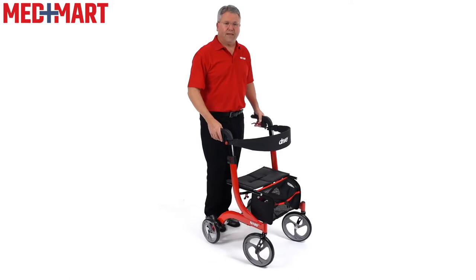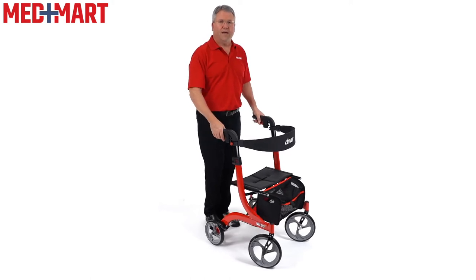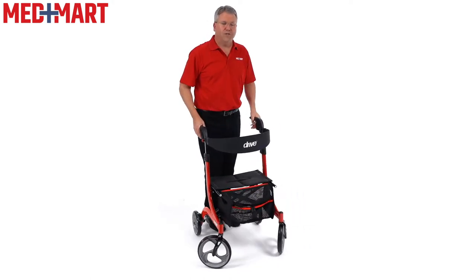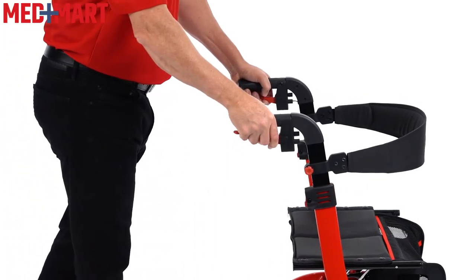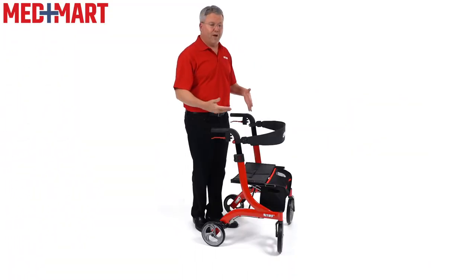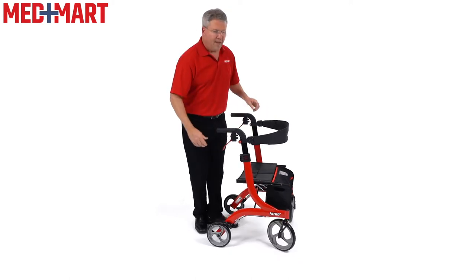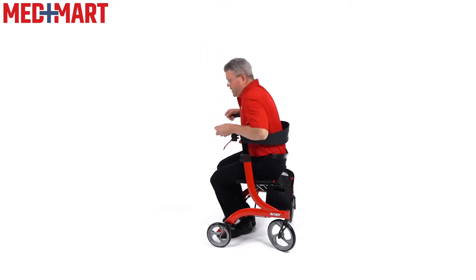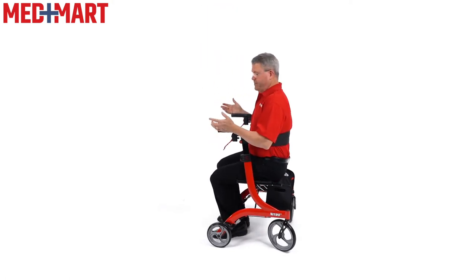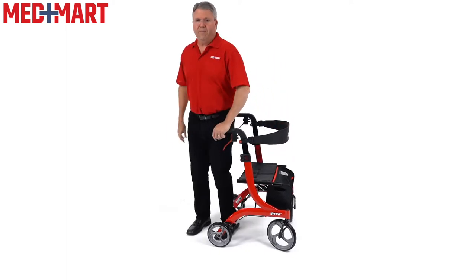You also have nice, easy-to-use brakes. With a gentle squeeze on both sides, there are two different brakes, one on each rear wheel, which makes it very easy to get a little extra support. If I'm walking and I feel like I'm losing my balance and need to stop, it makes it easy to squeeze. If you need a longer brake, the whole idea of having a seat is to be able to lock the brakes — and you always want to make sure you're doing this. Then you can turn, use the armrest for support, and sit down and rest. When ready to walk again, use the armrest to help stand up and move around.